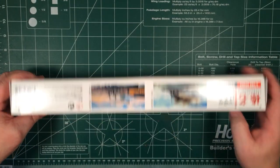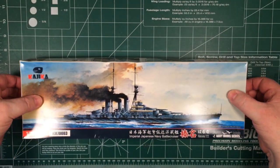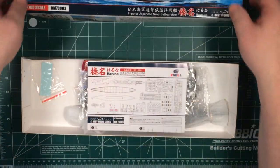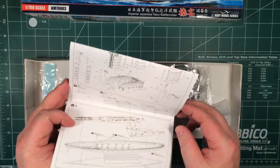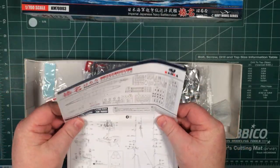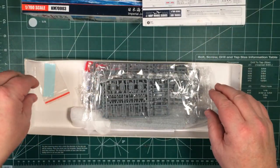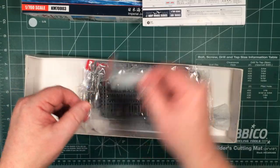On the side there are the other two ships — the Hiei and the Kirishima — from Kajikar. Looking on the ends of the bottom, let's open it up and look inside. Inside we've got instructions, obviously going to be very similar to the Hiei and the Congo that have come before, and we've got a decal sheet.